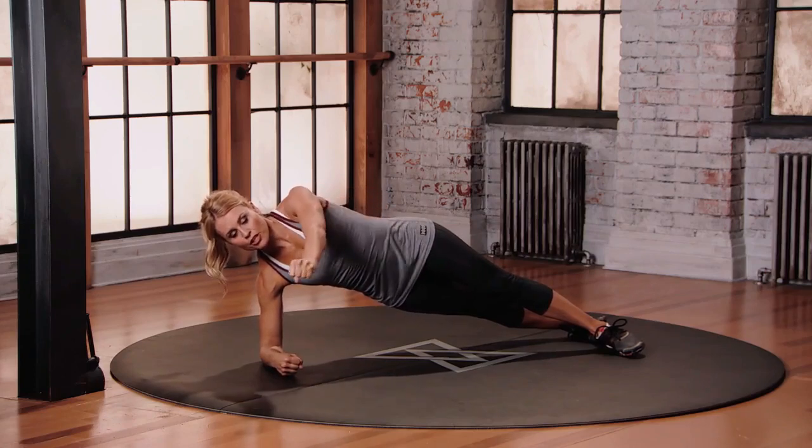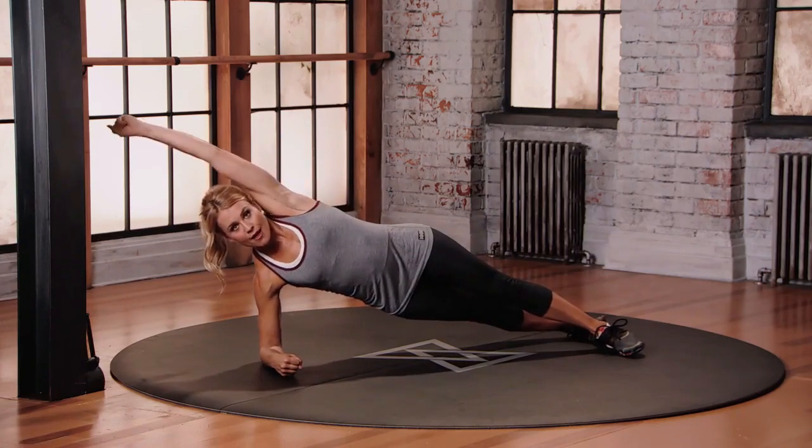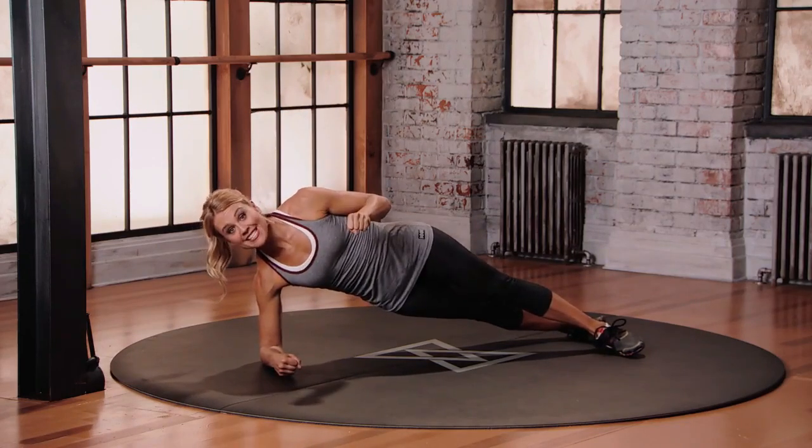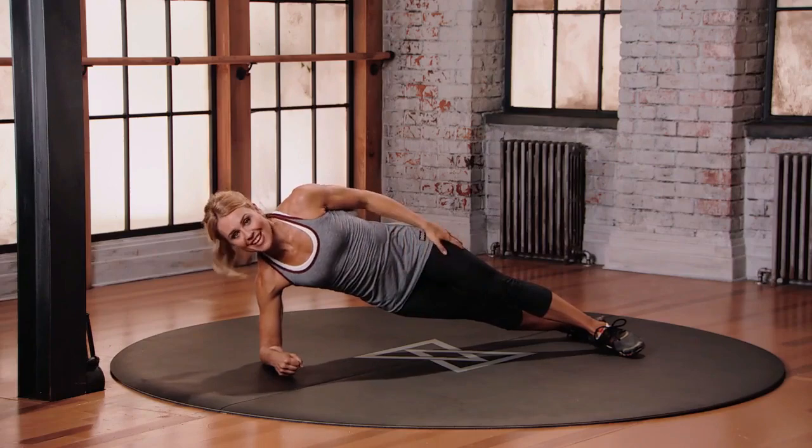Continue moving here: push all the way back, swing, pull. Continue moving. Make sure this feels safe in your body.